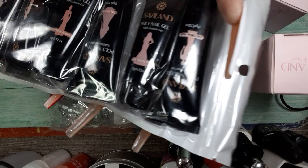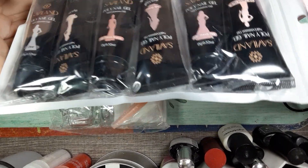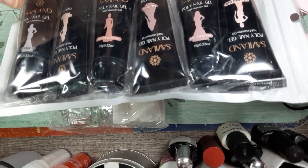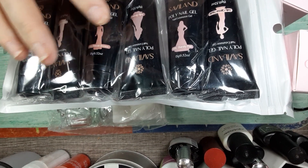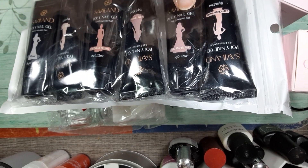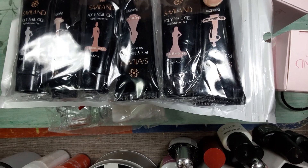You got six poly gels. There's a clear, there's a jelly nude, jelly pinkish brown, jelly brown, jelly barely pink, and a jelly glitter nude.